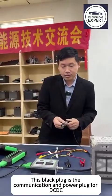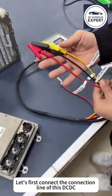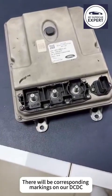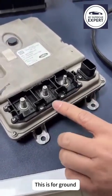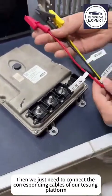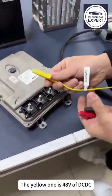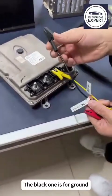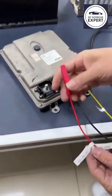This black plug is the communication and power plug for the DC-DC. Let's first connect the connection line of this DC-DC. There will be corresponding markings on our DC-DC — for example, this 48V positive, this is for ground, and this is for 12V. We just need to connect the corresponding cables of our testing platform: the yellow one is 48V of DC-DC, the black one is for ground, and the red one is 12V of DC-DC.